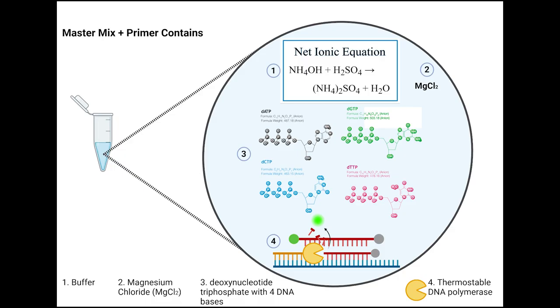Looks like it'll take two hours. Now we can remove the samples and store them. That completes the PCR portion of the lab. Stay tuned for next week, where we will do gel electrophoresis.